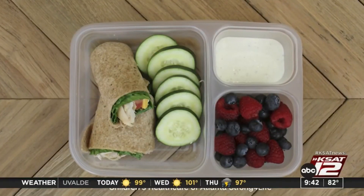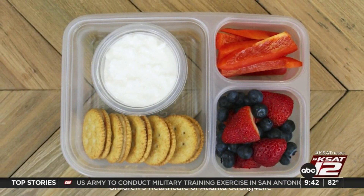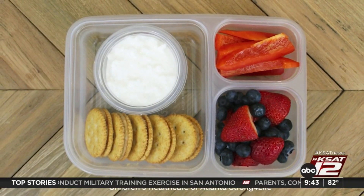We can use leftover chicken from the night before and turn that into a wrap or a sandwich for the child. A simple peanut butter and jelly is great — add some veggies with it. And I love to put dips with veggies and fruits to make that lunch a little bit fun.